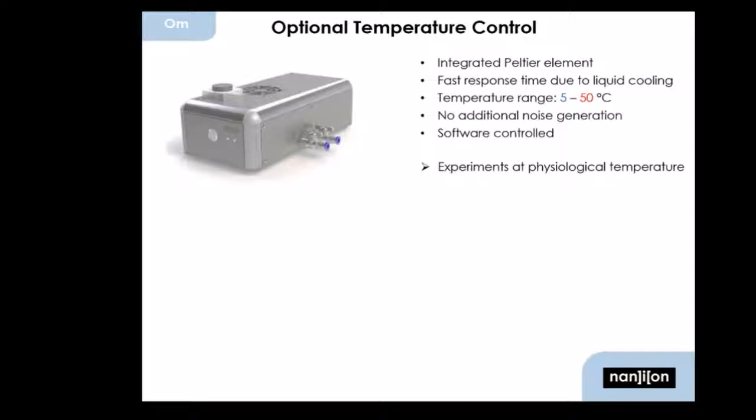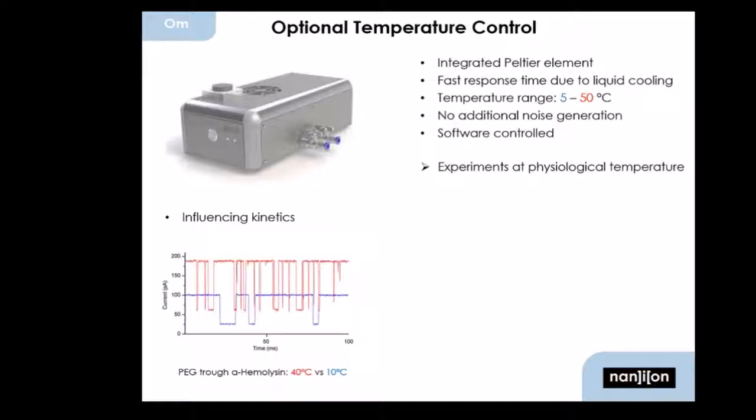Another thing I want to mention is that we have a temperature control for the Orbit Mini, so you can perform experiments at physiological temperature. But really interesting is that you can not only heat the chip, recording solutions, and bilayers up, but you can also cool it down. For example, I can influence kinetics — if I do particle sizing through a nanopore, or if I have events that would normally at room temperature or physiological temperature be too fast to record, I could slow the kinetics down and thus widen these events, which is a really interesting application.